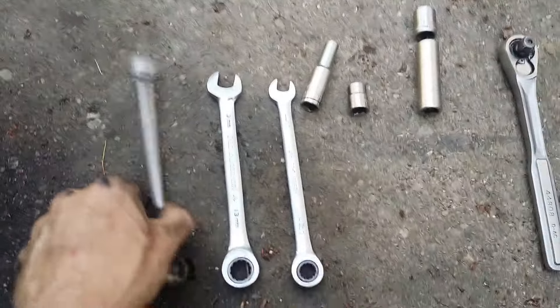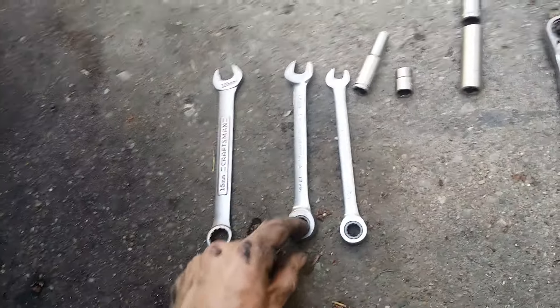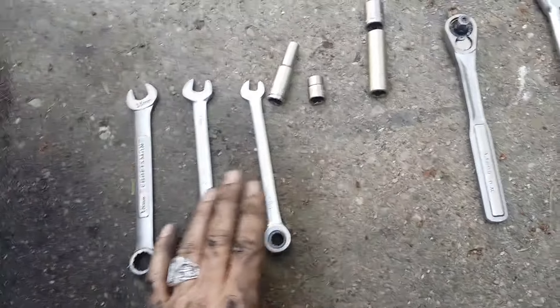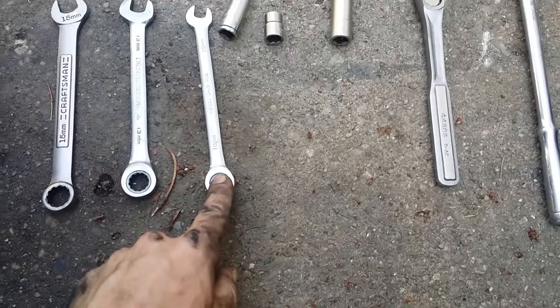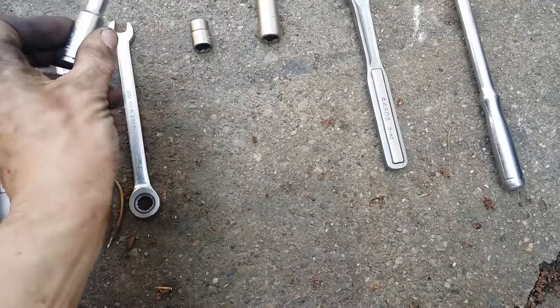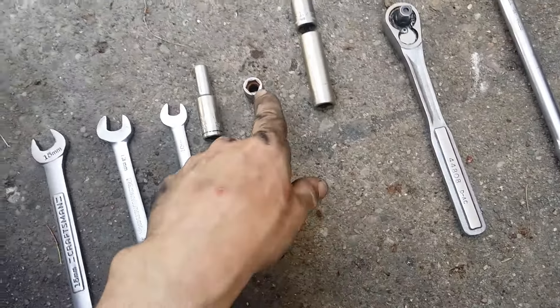Anyway, tools needed to do the job: 15 millimeter — that's for your idler pulley. I used a ratcheting 13, but you could do it with a regular 13 if you want. I like the ratcheting because it just speeds things up so much. A ratcheting 10 millimeter. It'll be an 8 millimeter, but I used a 5/16ths for the ground right here on the upper radiator core support.